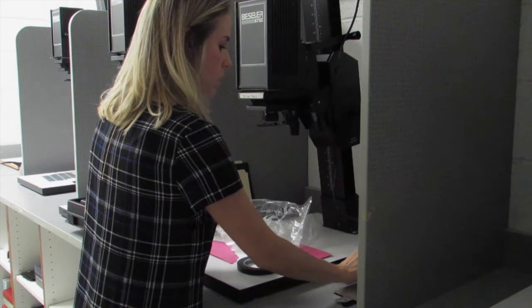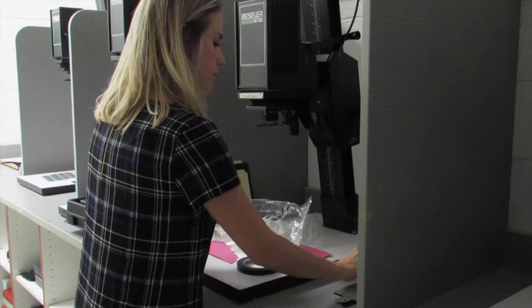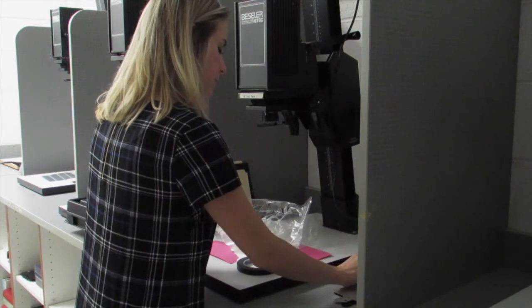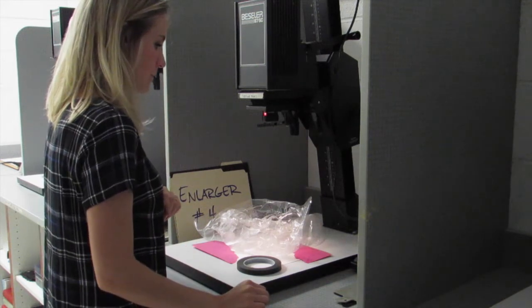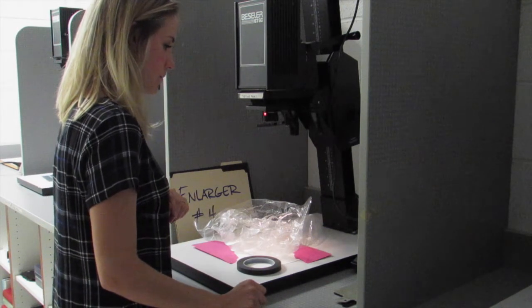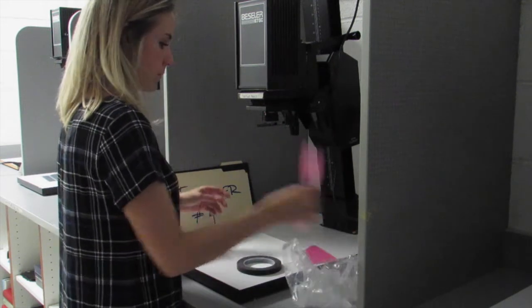Then I'm going to set my timer for five seconds. I'm changing it by pushing the button down, changing it from nine to five. Once I'm at five seconds, I can go ahead and push the button on my timer for the light to automatically turn on for five seconds. It will turn back off and now my photogram has been exposed.